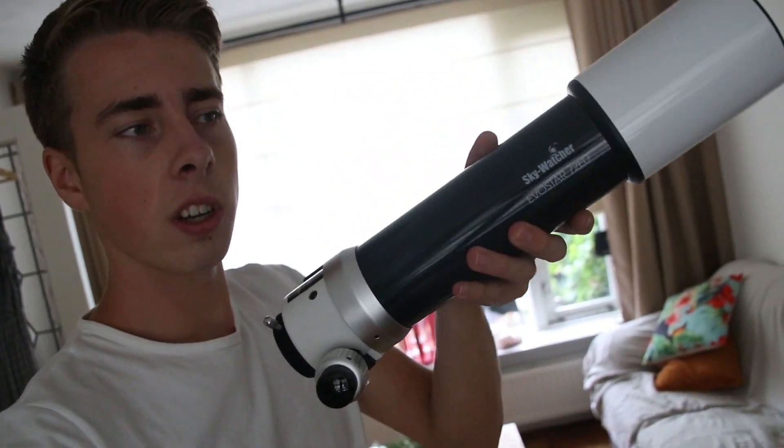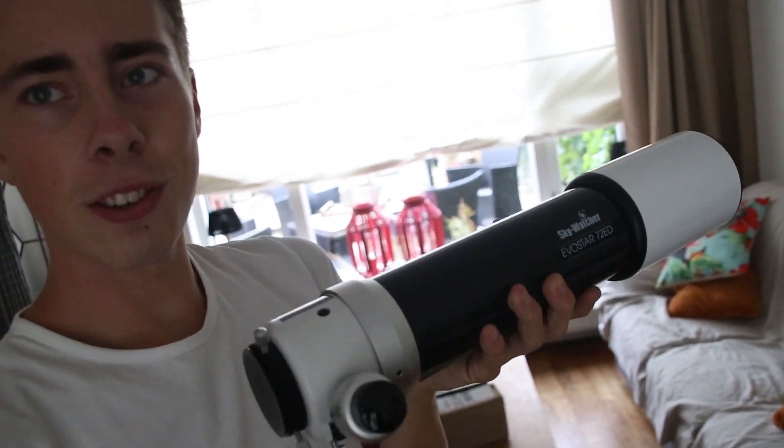It's downstairs and it is the Skywatcher 72ED Evostar. It's not actually a guidescope — it's just a very big apochromat. It still uses the two-lens system. This is the thing in its glory.